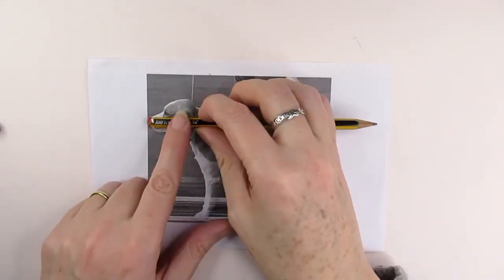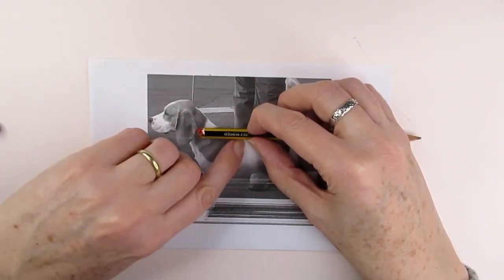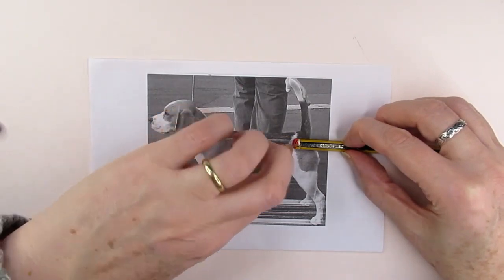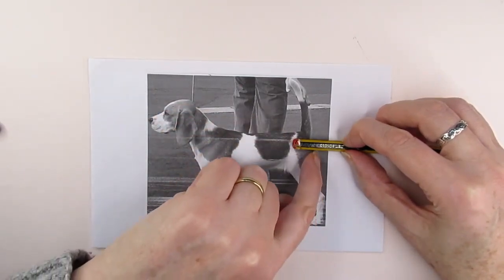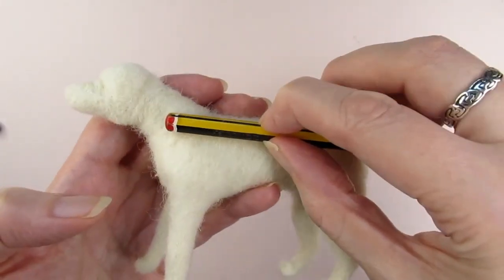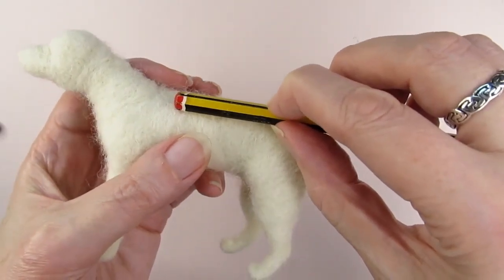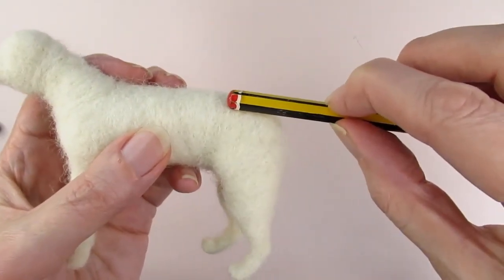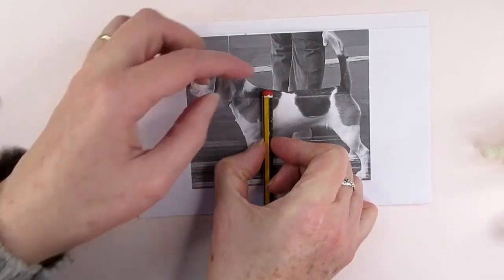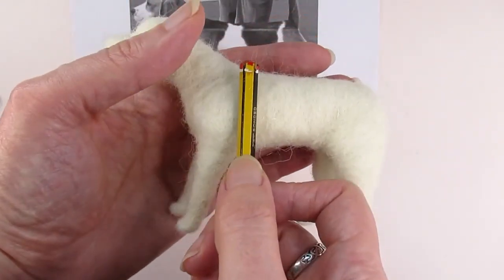Say you're wanting to make a realistic dog. Here you can see I'm measuring the length of the dog's head from the tip of his nose to the back of his skull, then seeing how many times that width goes into the total width of the dog in the image — it's about two and a half times. Now if I do the same with my felted dog, measuring the head to see how many times it goes into the rest of the body to the furthest point, it's pretty much about two and a half times as well, which means I've managed to get the head width in proportion to the rest of the body. You can do this for various parts of the animal, for example checking that the legs are the right length in proportion to the body.